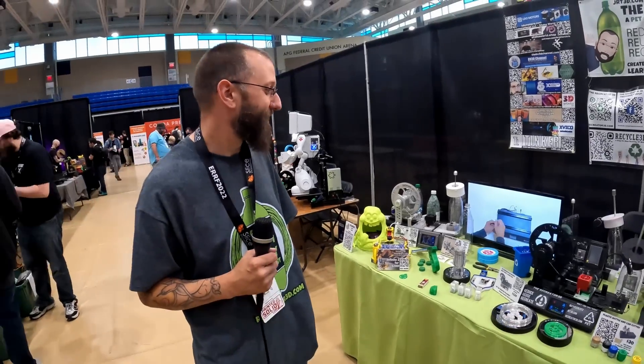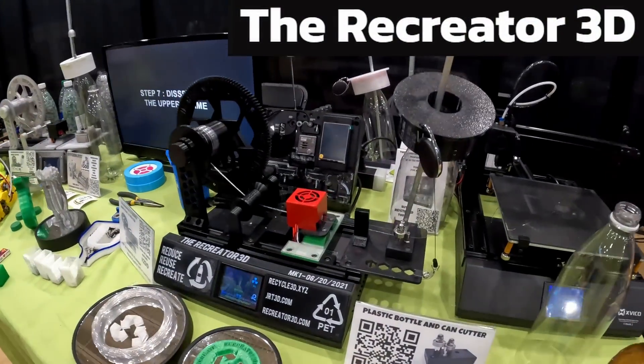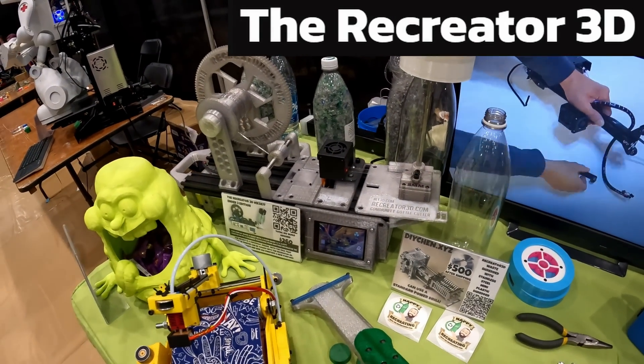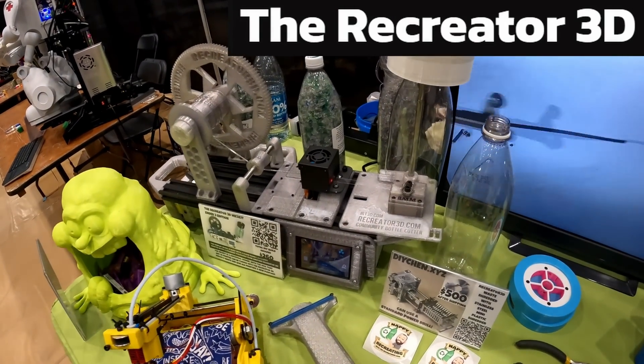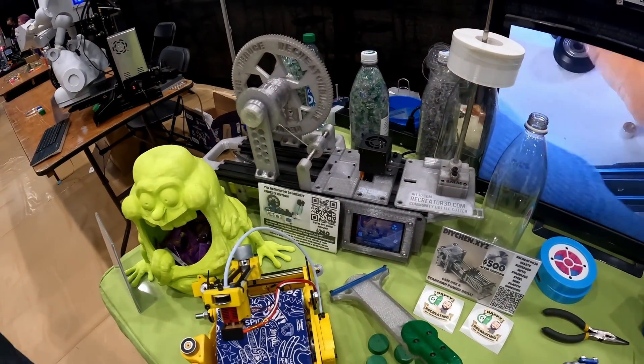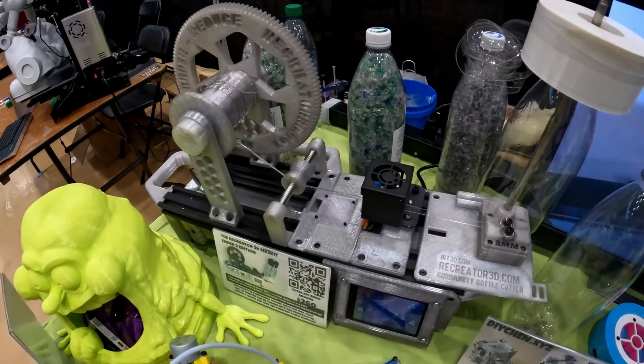We're here with Recreator 3D with Josh Taylor, and I'm part of JRT3D.com. Right here is the MK5 kit and we're trying to make this into a universal kit. Right now we've got a Robin 1.2 nano board in this, but it is created around an Ender 3.